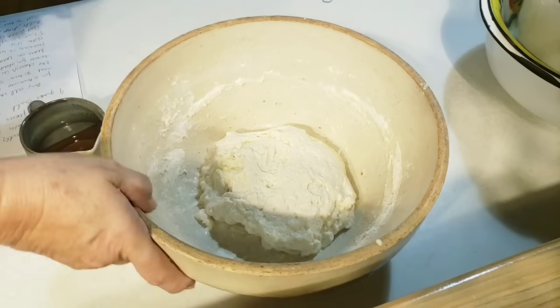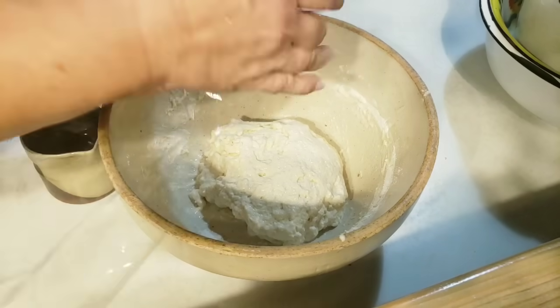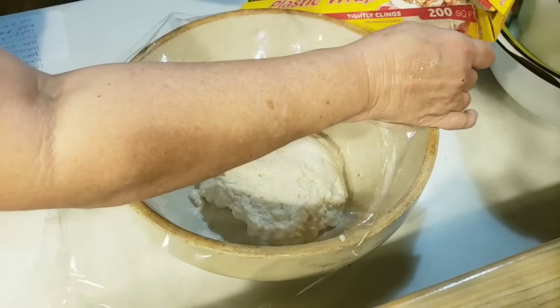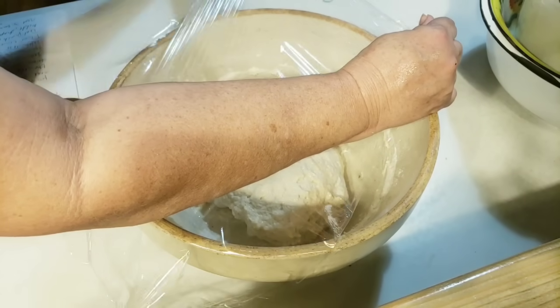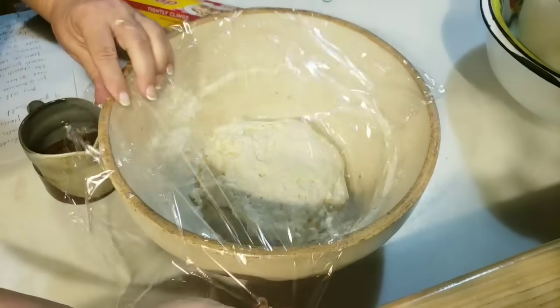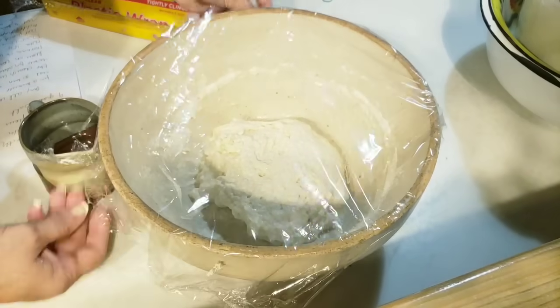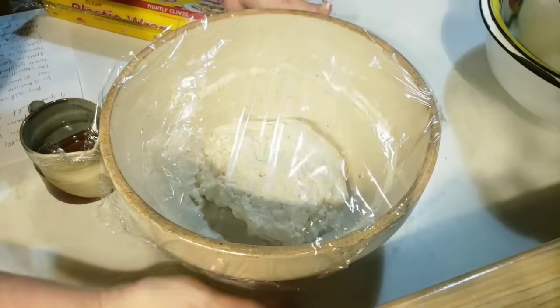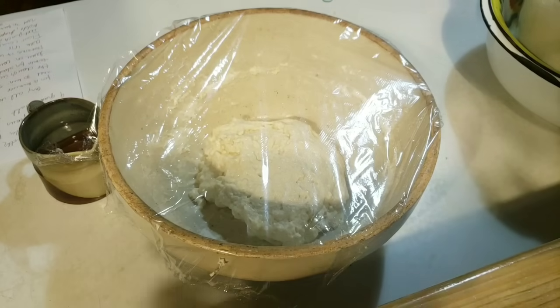We're going to put some plastic wrap on this and let it sit for 30 minutes — it needs to rest for a little bit. When we come back, we're going to work the dough just a little bit, then cover it back up and put it to bed for the night. It's going to sit overnight and rest and proof, and then when we get up in the morning, we're going to bake some sourdough bread.